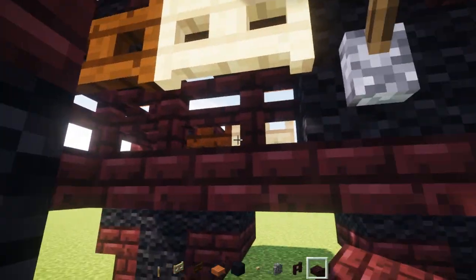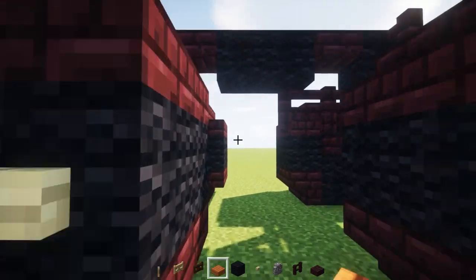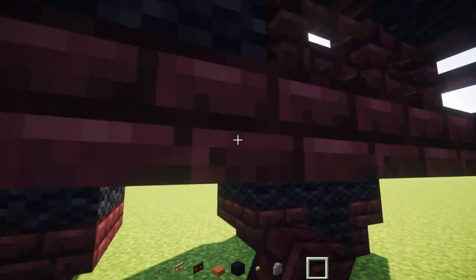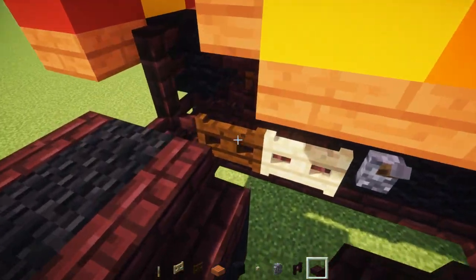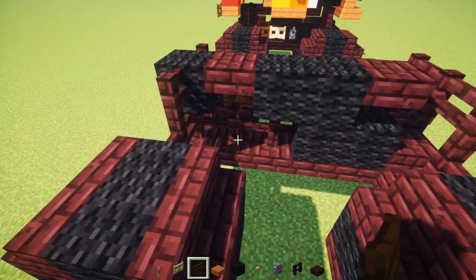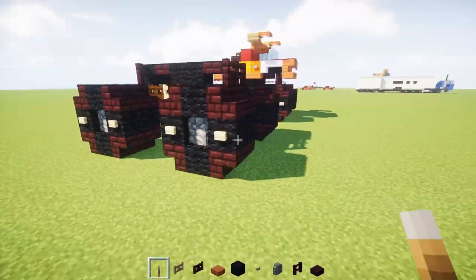There are two netherbrick fences towards the back, and two black wall blocks. Then let's add a row of netherbrick slabs connecting the middle chassis up together. We're also going to add a dark oak wood fence gate right here, and a birch fence gate — same thing on the other side. Then add a lever right there, and make sure it points up.